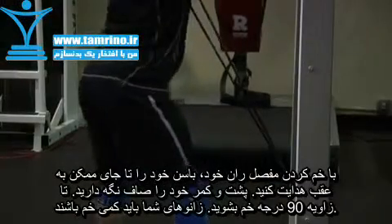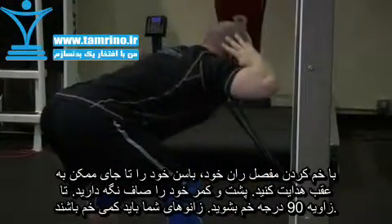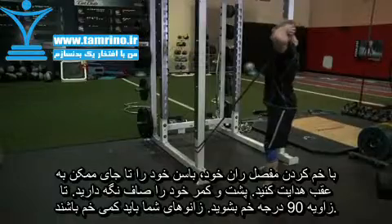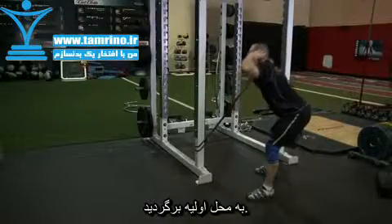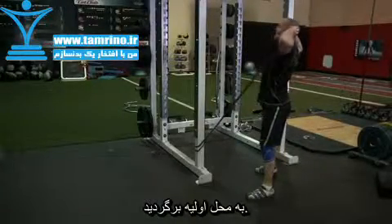Begin by bending at the hips, getting your butt as far back as possible. Keep your back flat and bent forward to about 90 degrees. Your knees should be only slightly bent. Return to the starting position by driving through with the hips to come back to a standing position.